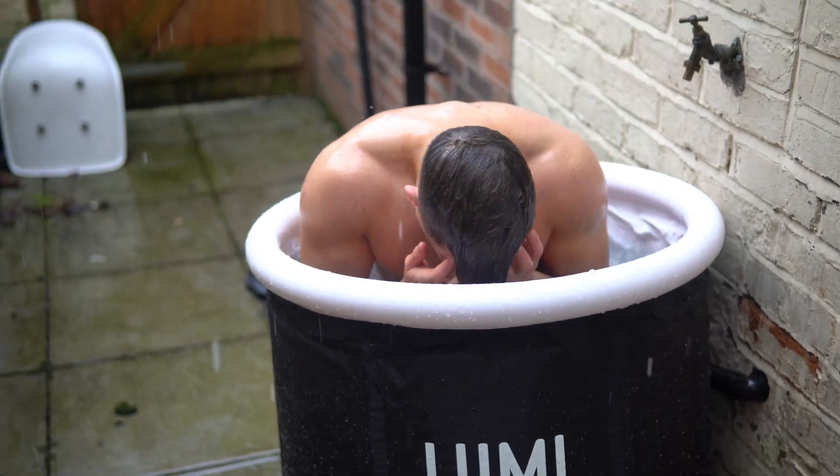We nearly just died — I didn't just crash my car. What the hell!